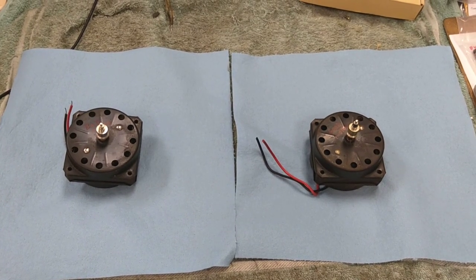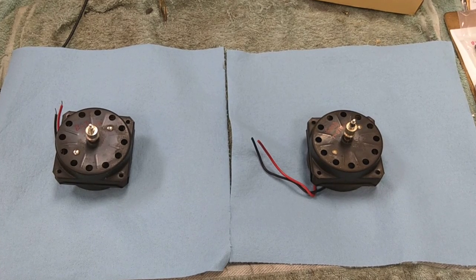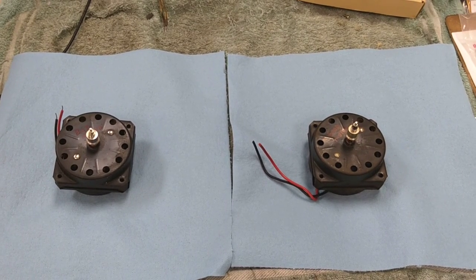Hey YouTube, JP Dillon. A while back I did a video on identifying a defective Magnavox motor, and I wanted to thank one of my viewers for sending this to me. He knows who he is.